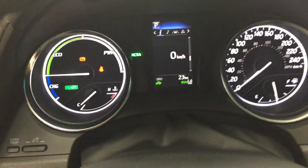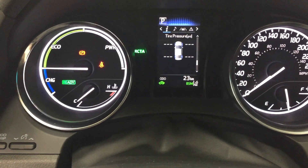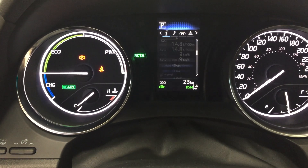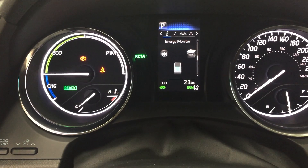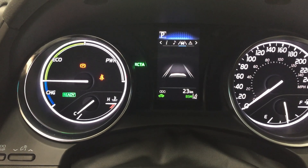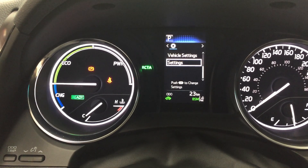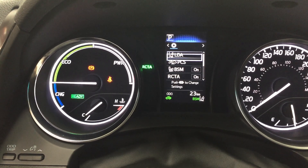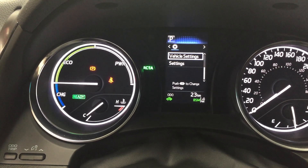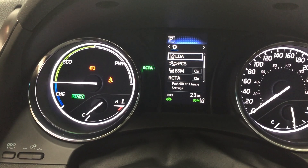Taking a look at the multi-informational display, you have your digital speedometer, tire pressure monitoring, and a couple of additional features including the distance-to-empty and energy monitor. Scrolling through, you also have your audio control, cruise control, messages, and settings — including lane departure alert, pre-collision system, blind spot monitoring, rear cross traffic alert, vehicle settings, and personal settings so you can personalize everything for yourself.